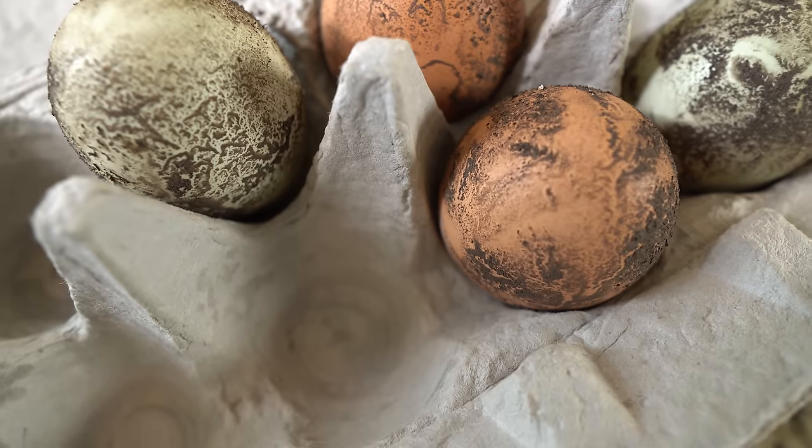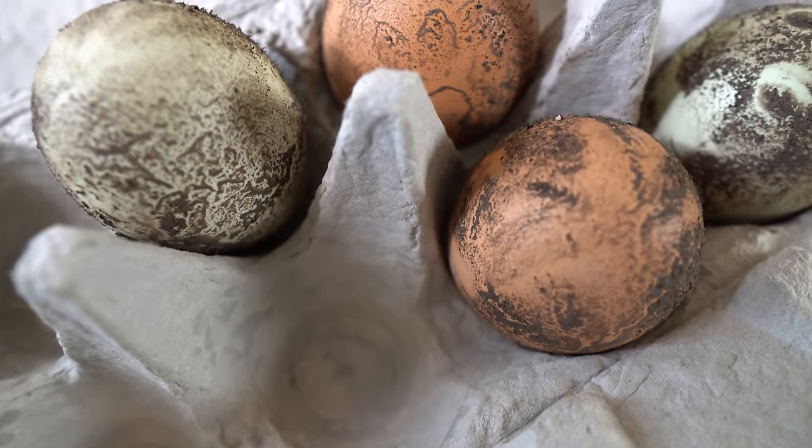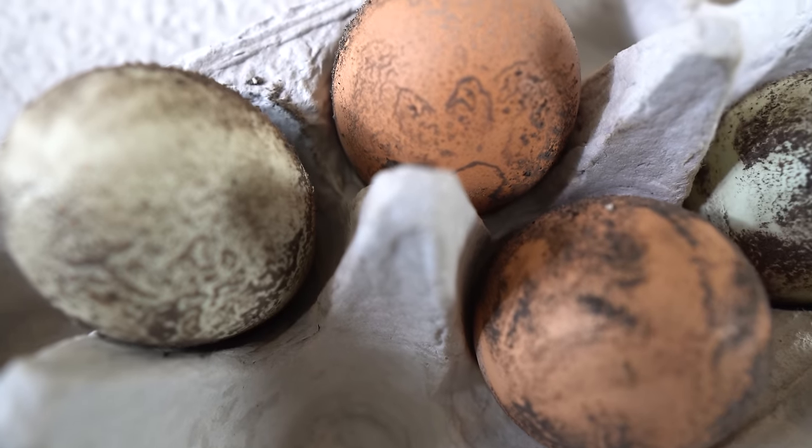Like the other methods, wood ash paste preserves eggs by coating and sealing the shell, preventing air and bacteria from entering. The high pH and low moisture of wood ash also discourages spoilage.